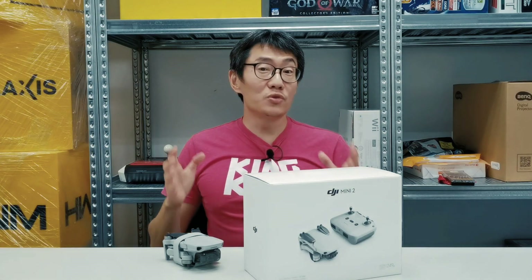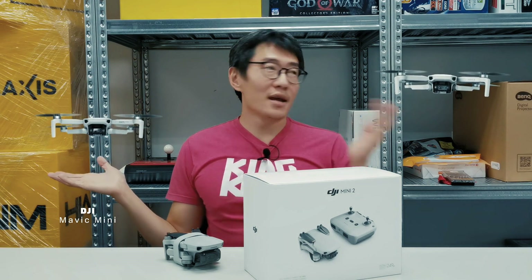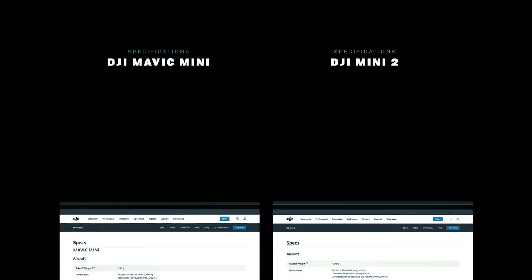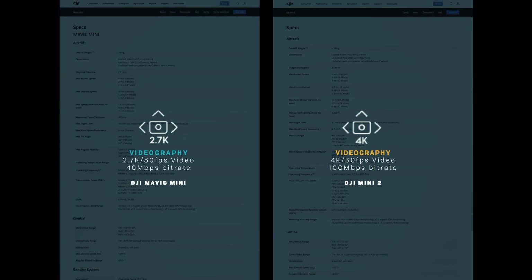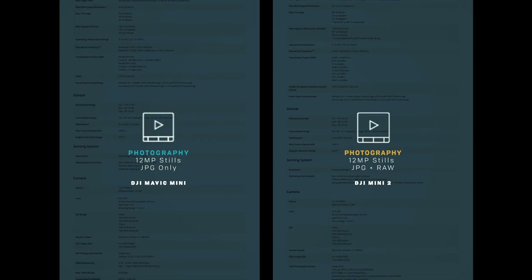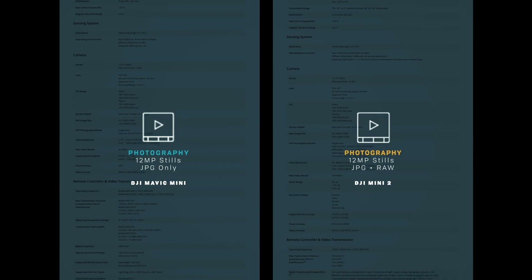Let's quickly go through specs. I'm going to put the Mavic Mini on my right and the Mini 2 on my left. This is a very straightforward comparison — the Mini 2 is a straight-up upgrade. It can now shoot video at up to 4K 30 frames per second at a much higher bit rate, as opposed to just 2.7K on the Mavic Mini. Photography is still at 12 megapixels, except the Mini 2 can now shoot JPEG plus RAW, as opposed to just JPEG.